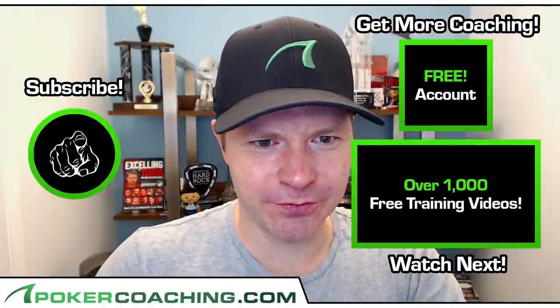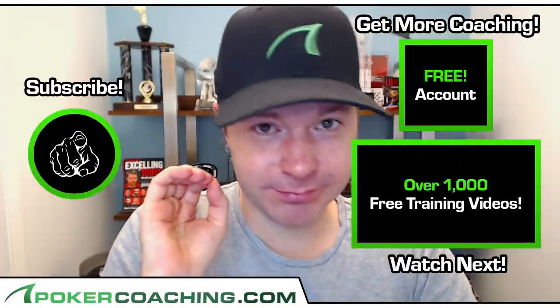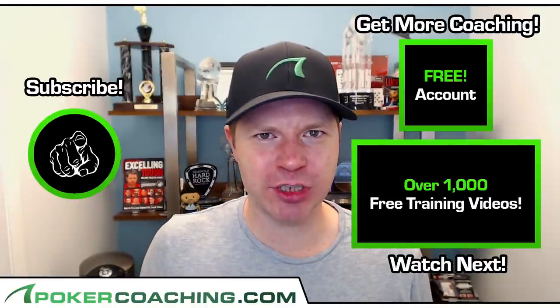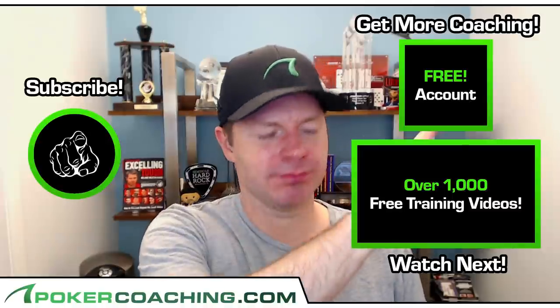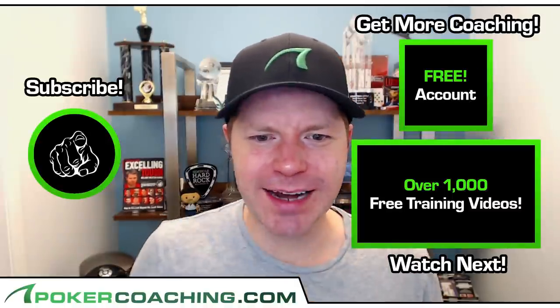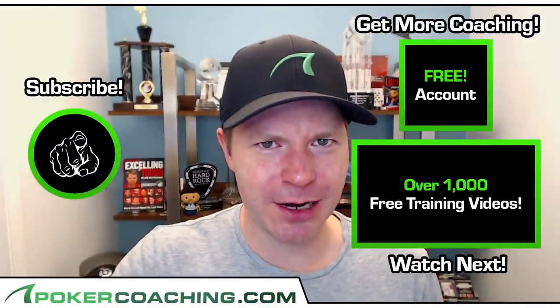How do you like free stuff? Well good, because I have a free membership to my site PokerCoaching.com for you. Click right up there to get it. And while you're at it, go ahead and click the subscribe button, and I'll see you in the next video.